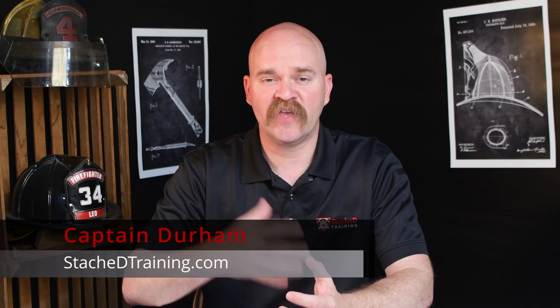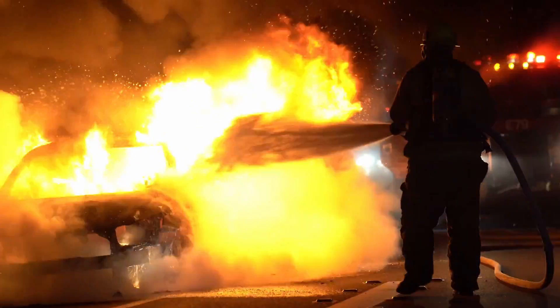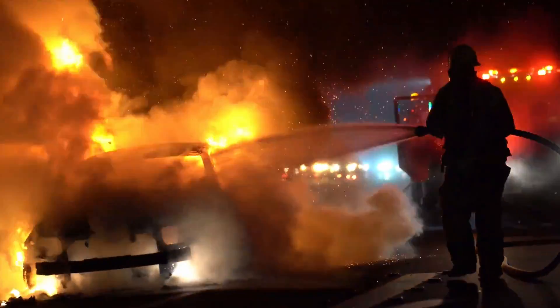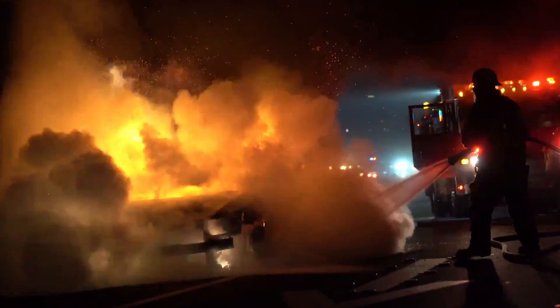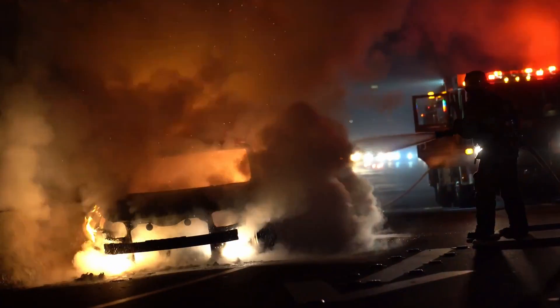When you first arrive on scene and you realize you have an electric vehicle that's on fire, the first step is to knock down the fire. You have to understand what's on fire. If it's just the interior of that vehicle on fire, or the exterior plastic parts, and that high voltage battery is not involved in the fire, then it's a typical vehicle fire. You extinguish the fire inside that vehicle, it goes out — a couple hundred gallons of water, everything's good.